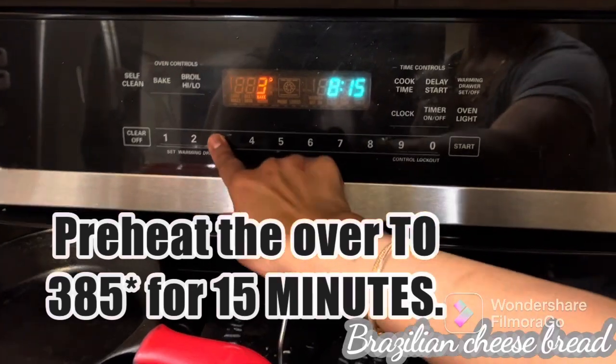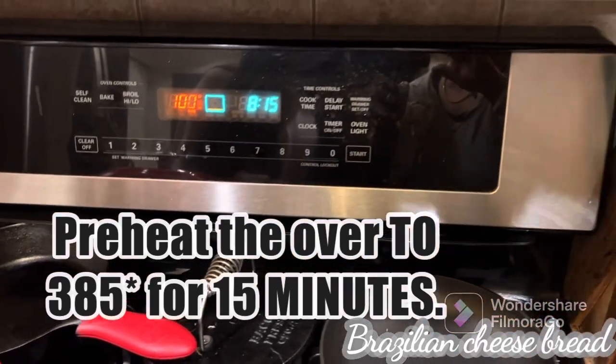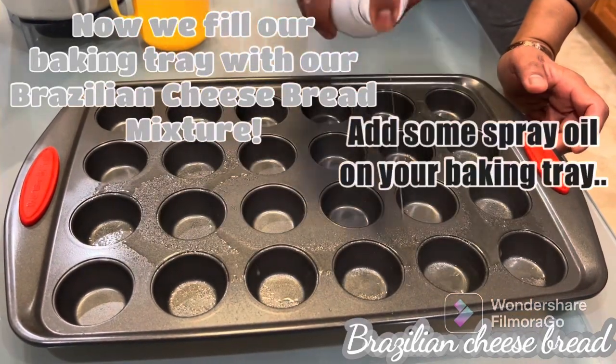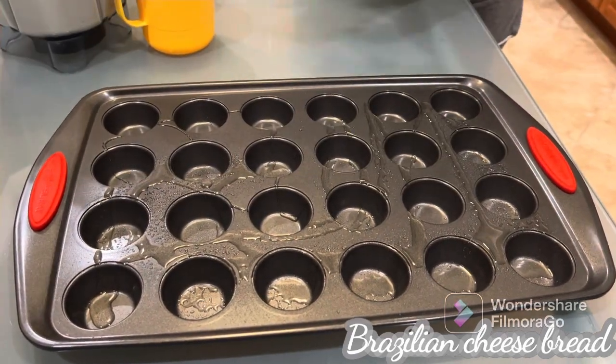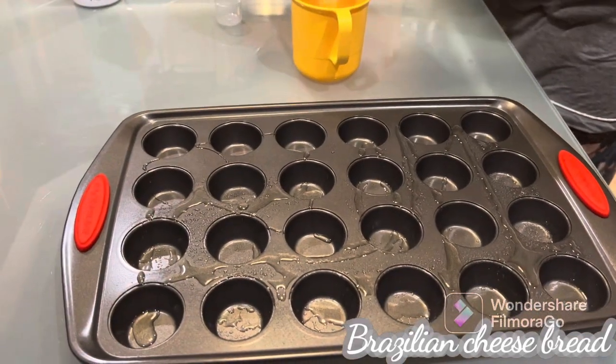Preheat the oven to 395°F to start. While the oven is preheating, we're going to add some oil in all of the pans, and then we're going to add this mixture.